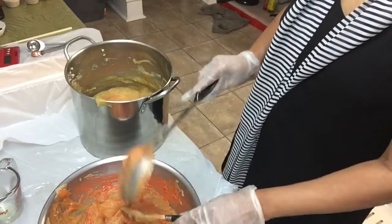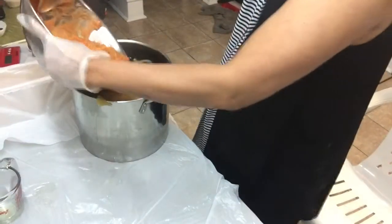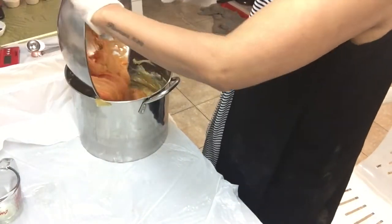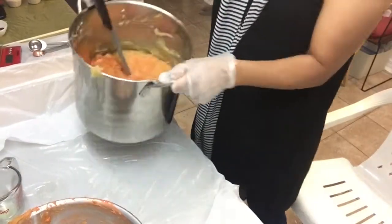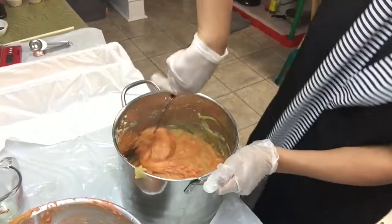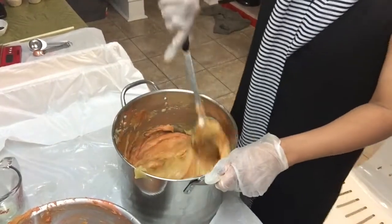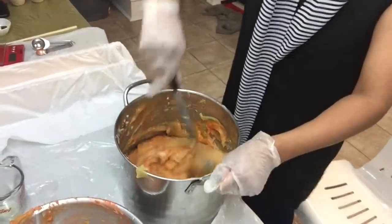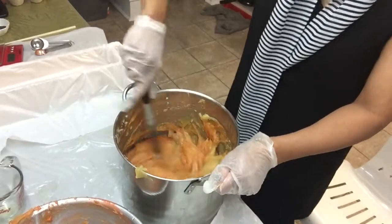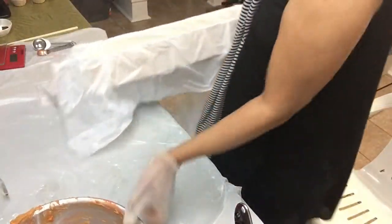Now, the fun part. Half of the soap batter I have colored orange. I will pour it back in and blend them together. I will be using a swirling technique, as I don't want my soap to turn all orange. Now it's ready to be poured into the mold.